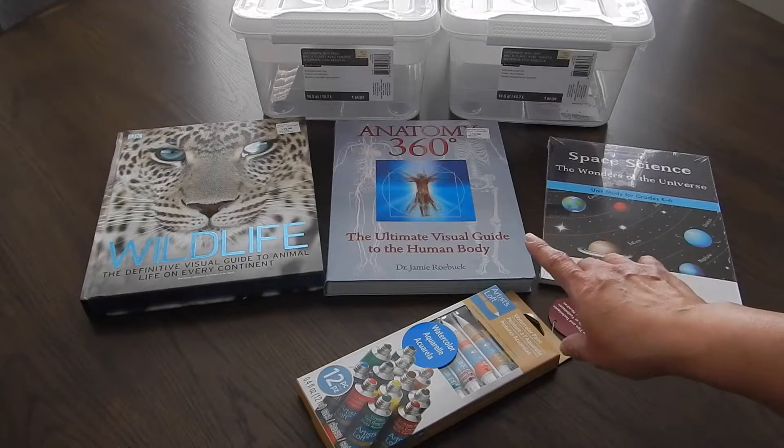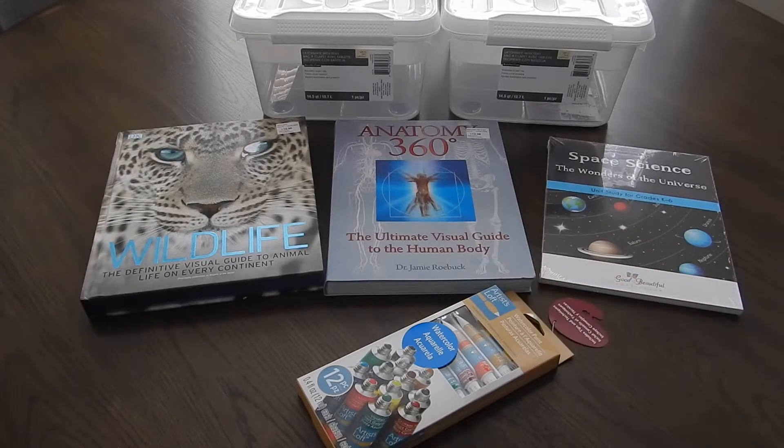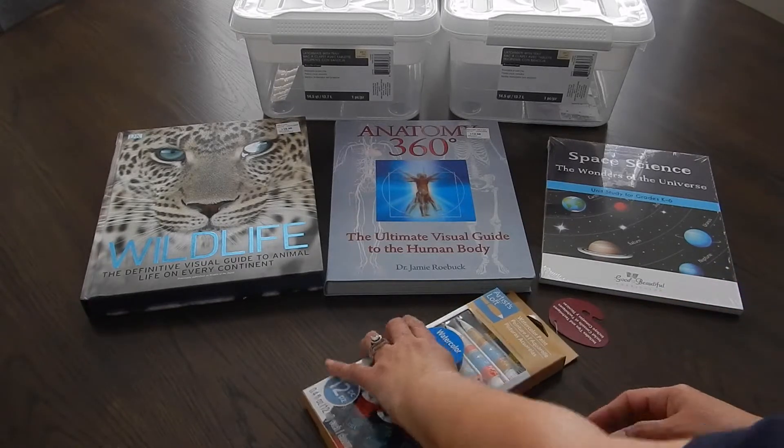The next thing that I bought was over at Sam's. We've been a member with Sam's for probably three or four years now, and I really love their book section — it's really great.